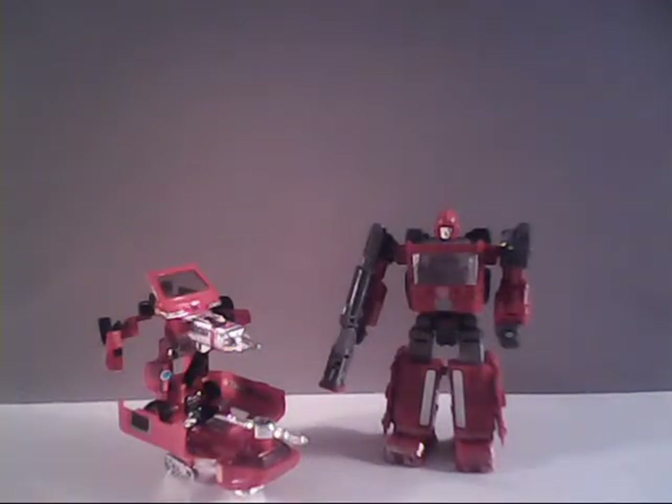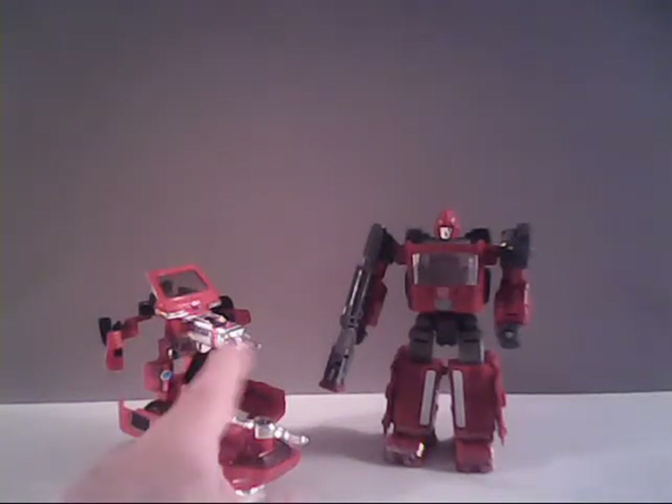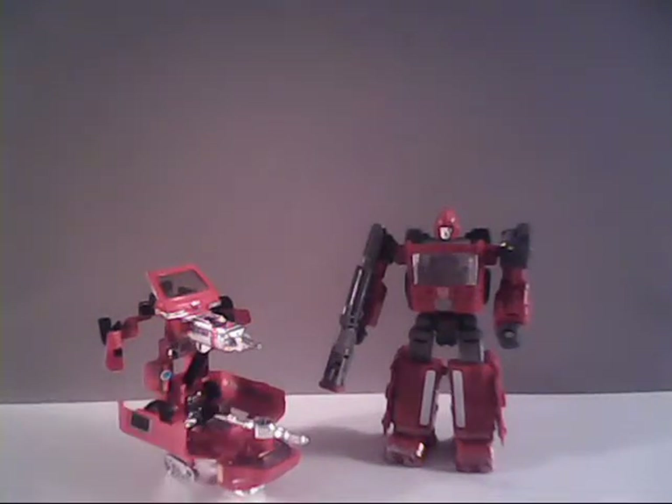The Generation 1's weaponry was referred to as the static laser, which could fire all sorts of different armaments. And of course, we had a missile launcher as well.